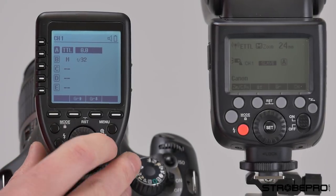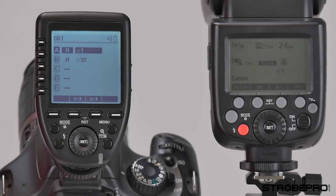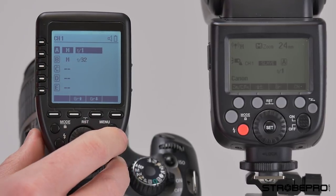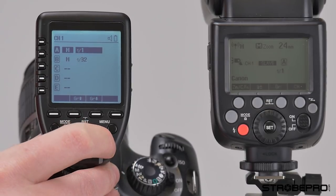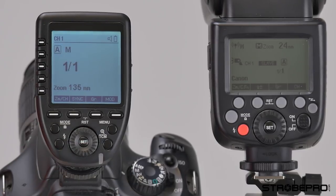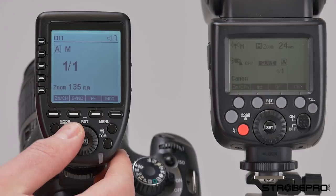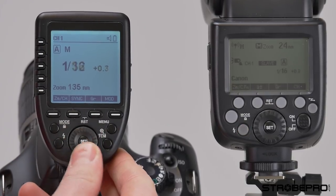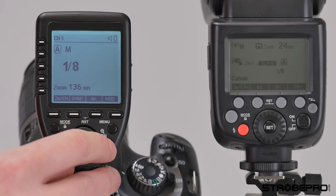I can long press this button to use the TCM function. Once again, it converted it to 1/1. If I short press this button, that's going to zoom in on whichever group I've selected, so if you're working with just one flash group, you can have a larger view of it and change the power there.